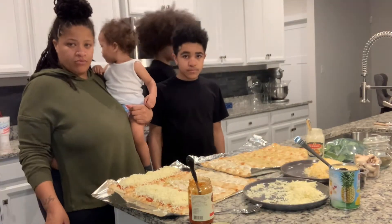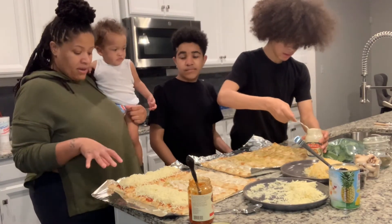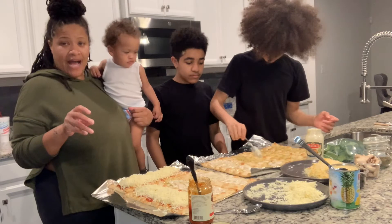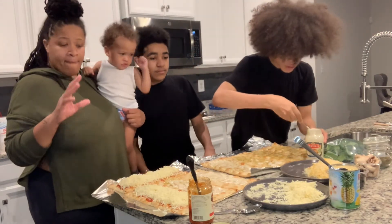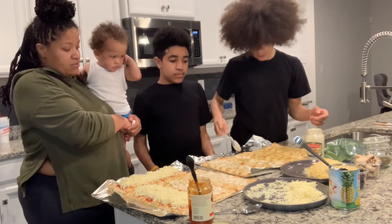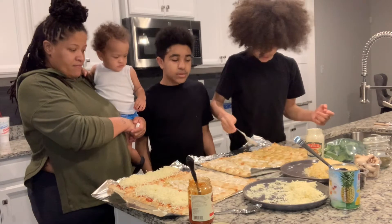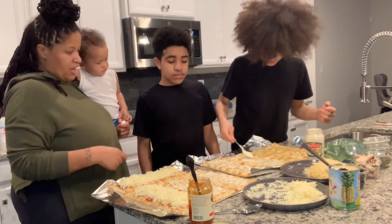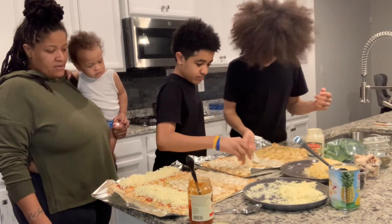So we have garlic butter, tomato paste, and mozzarella cheese. I'm going to put a little bit of Italian seasoning on there and hit it with a little black pepper and a little salt. That's for me and Jari's pizza. Jerome and Jacquees will have alfredo sauce, cheese, mushrooms, black olives, and spinach. Jari, you can start dressing your pizza — you can use the mozzarella cheese, just like Mom.